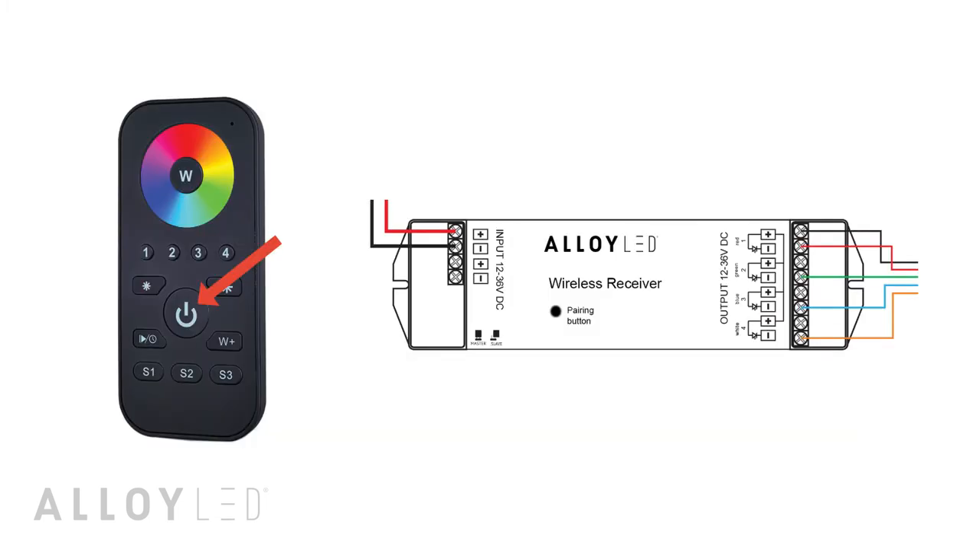First, touch the power button on the remote control to wake it up. Now short press the learning key on the wireless receiver — be careful to press it briefly, as pressing it for a long time will unpair the receiver.